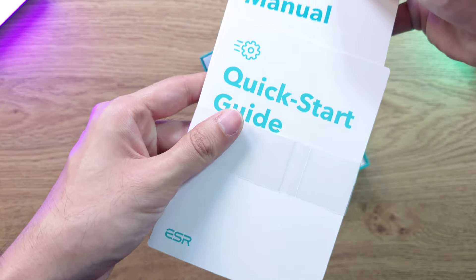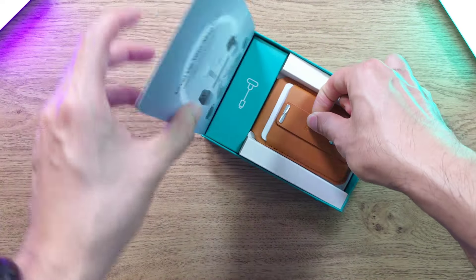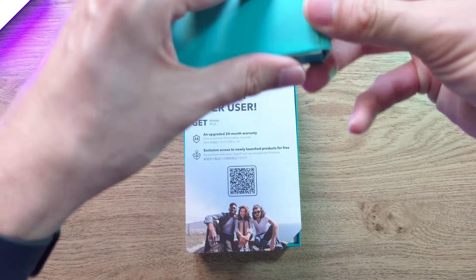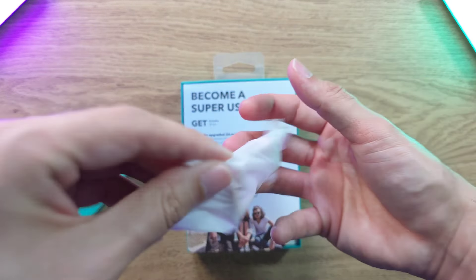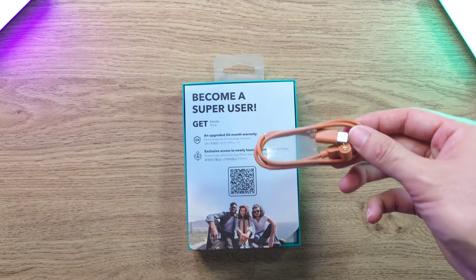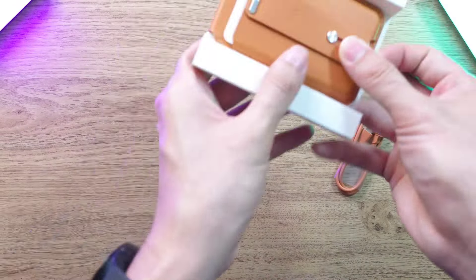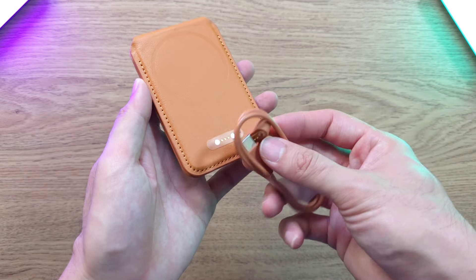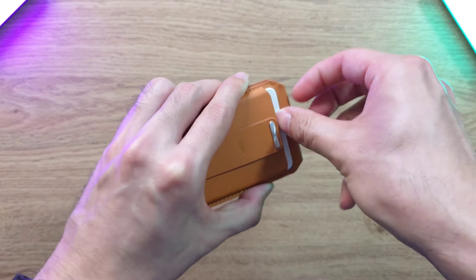Inside we have a quick start guide and a user manual. Importantly, this comes with a charger, which is really interesting — you can charge it up and use it with the Apple Find My feature. About one hour of charging gives you around three months of battery life, and we're going to test that out later.